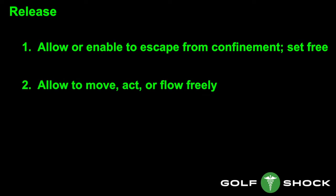If you look in the dictionary, the word release means allow or enable to escape from confinement or set free, or allow to move, act, or flow freely.